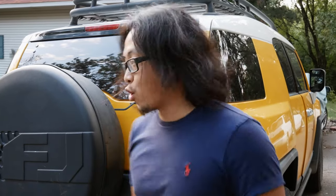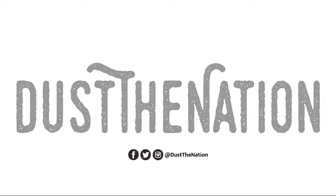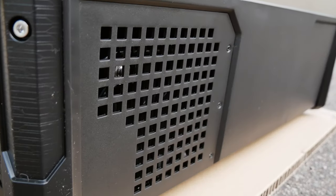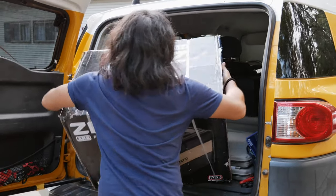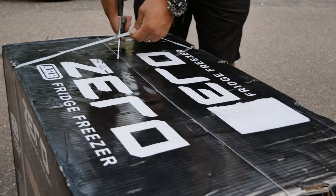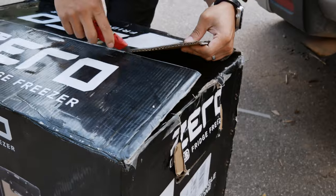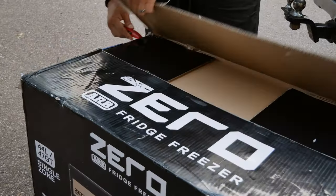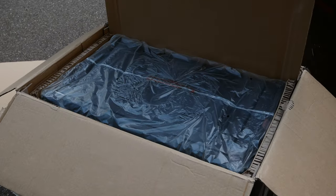What I got here is to open up our new fridge slash freezer. It's like 50 pounds. Yes, that's been opened already. This is it — it's nicely padded.